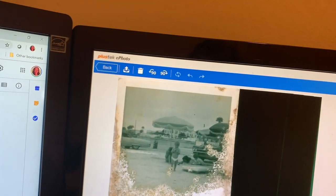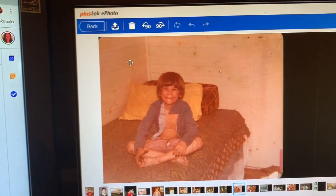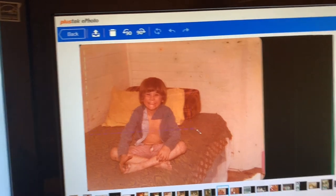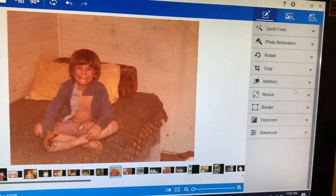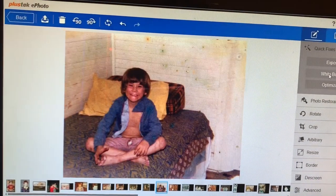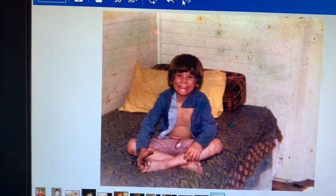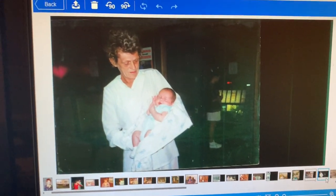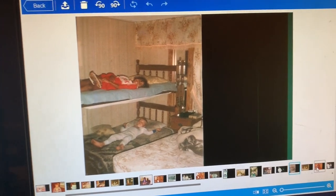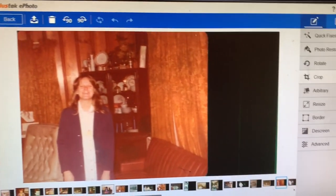Here's another one — I'm going to crop it simply because these photos should be in scrapbooks. This is the perfect reason why we should be taking care of our photos. Exposure, White Balance — look at that difference. Seriously, the best $200 I've ever spent. Here's that orange photo — I'm going to crop it.